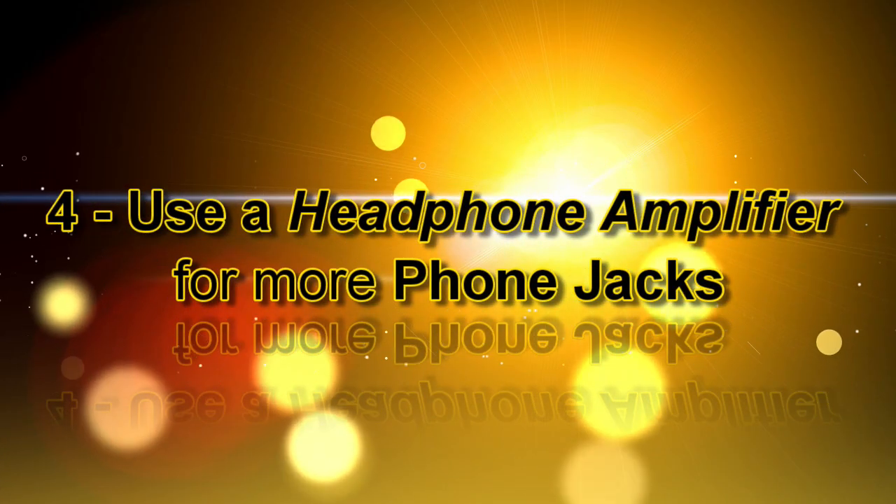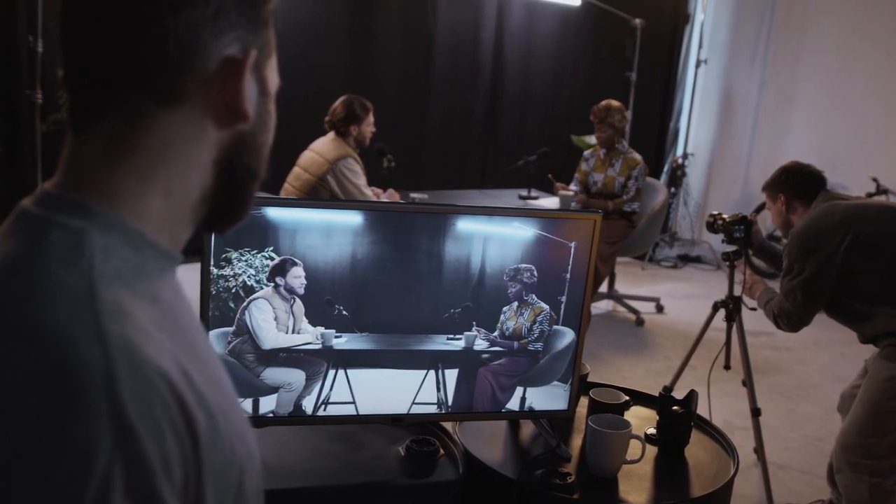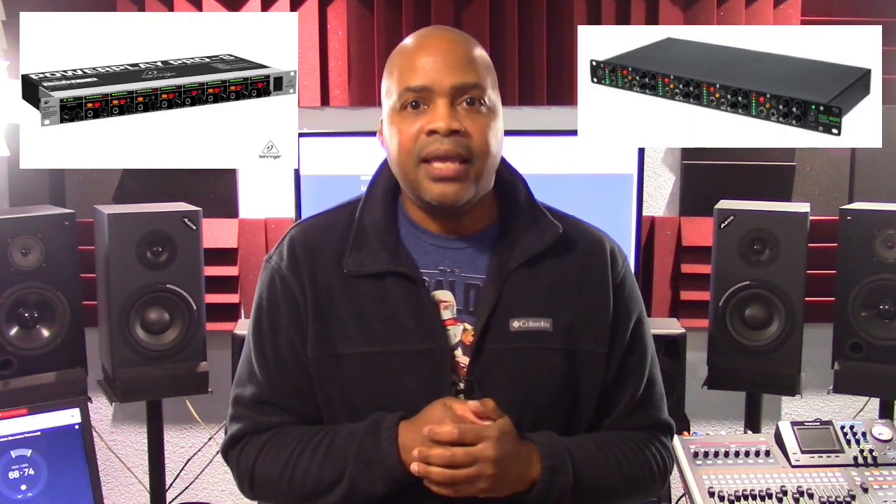Number four is use a headphone amplifier to get more phone jacks. This is a big deal for podcasters and other groups that require similar features. Most commonly, headphone amplifiers allow you to add anywhere from one to as many as eight additional stereo channels for distribution and mixing. Economical choices include the Behringer HA8000 version 2 and the Mackie HM400.